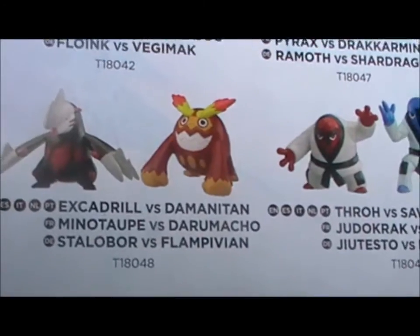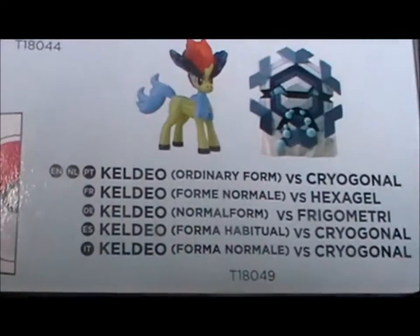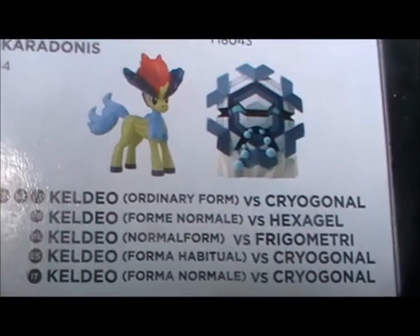There's also Excadrill, Darmanitan, Throh and Sawk — which is what I've got — Pikachu and Kyurem, and Keldeo and Cryogonal.